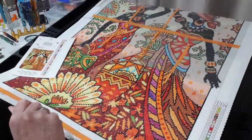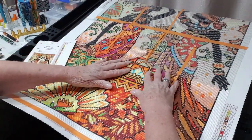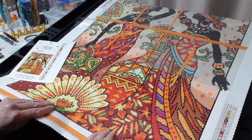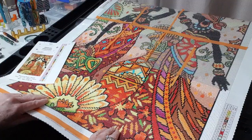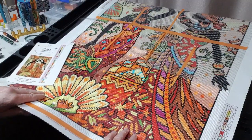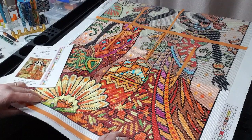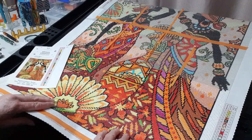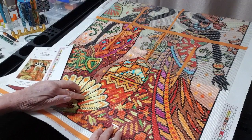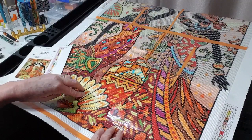Hi everyone, Sue Sparkle here, just giving you an update on how I'm going with this canvas. This is African Glamour — beautiful, beautiful bright colors, 33 colors in this, and it is just glorious to work on, even though there's a lot of confetti. I don't mind it, so we're just sort of trying to get this done.